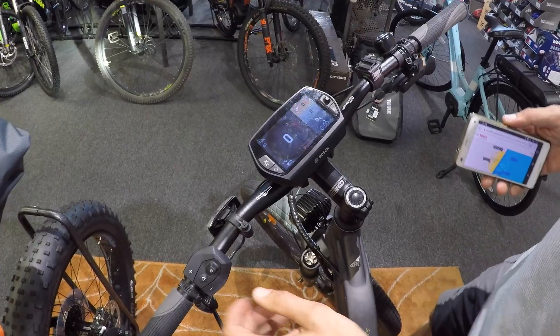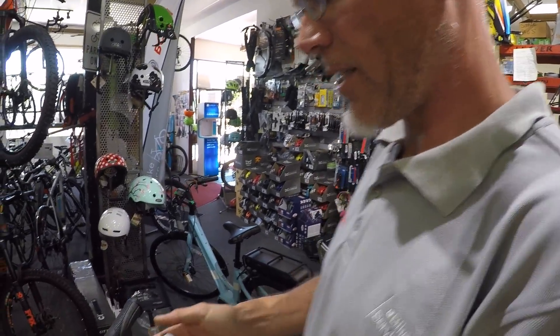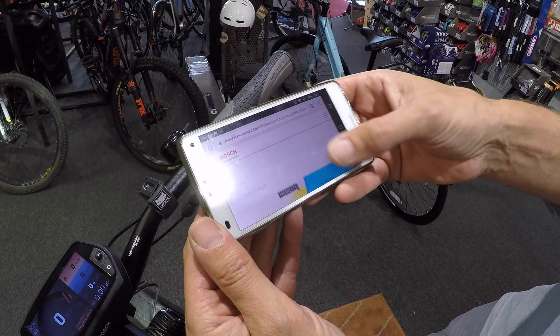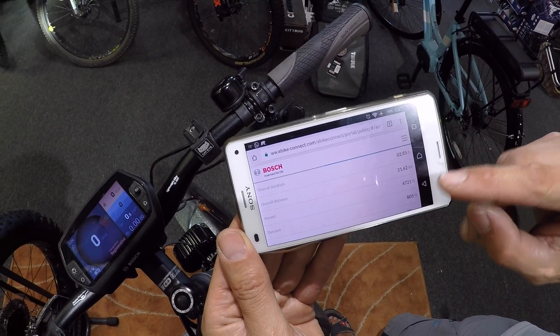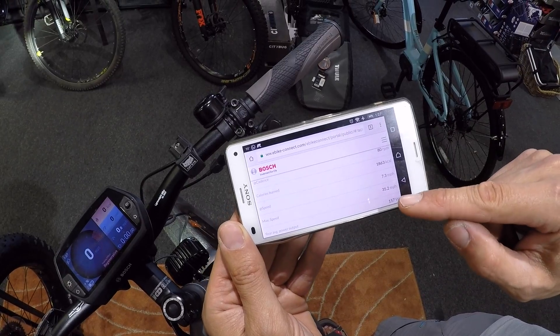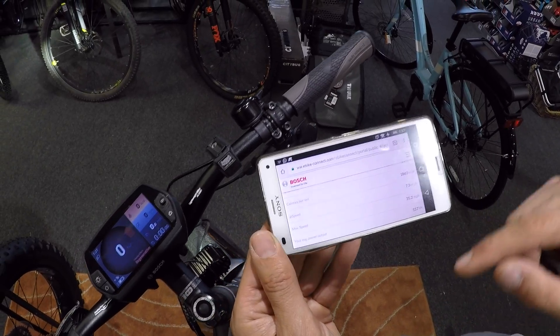It shows your fitness data — how much you are pedaling. At lunch you were saying normally you're putting out 60% of the wattage and the bike's putting out the rest. You can see a ride here — it was almost three hours, 21-something miles, 4,700 feet of ascent. My kilocalories, cadence, average speed, maximum speed — my average power output was only 157 watts. I sometimes ride more, sometimes less.